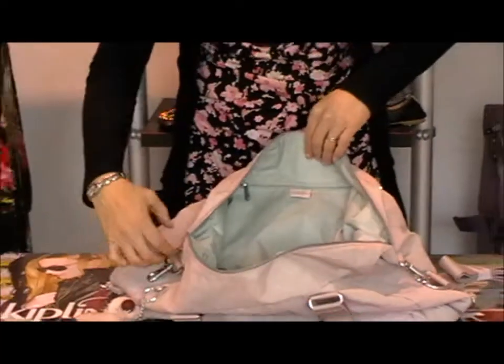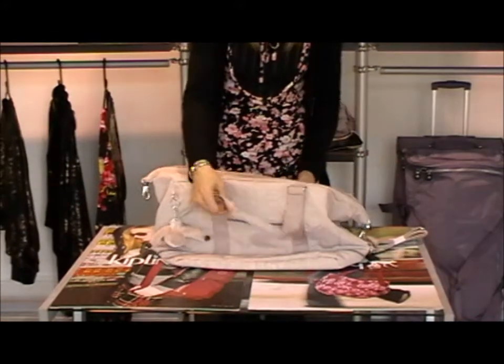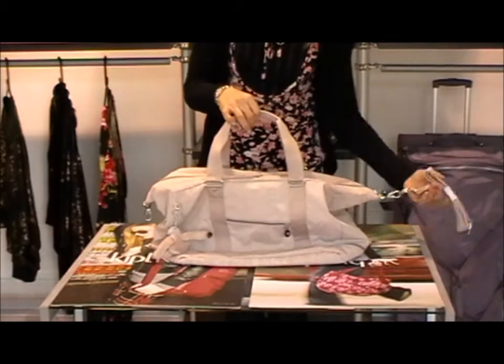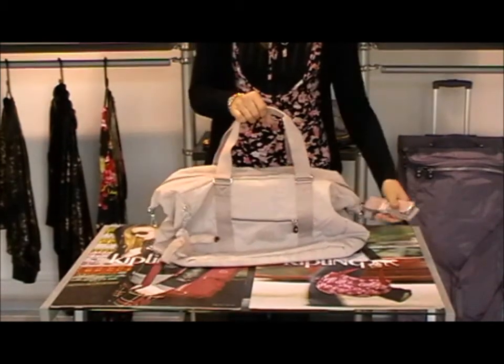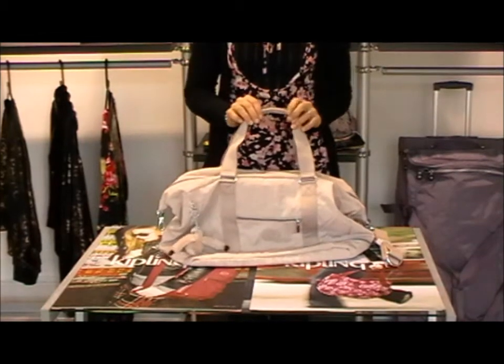So a nice big compartment there that zips up and as I say, it's got two different ways of carrying it with the handles here or the extendable strap that you can take with you. So this is from the Basic collection, it's called Somalia and it's in the soft beige colour. Thank you!